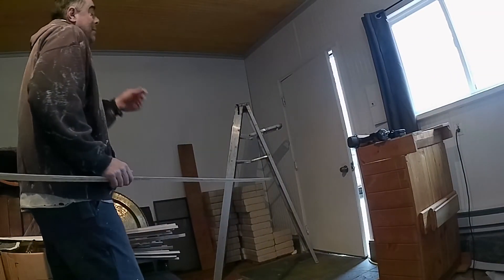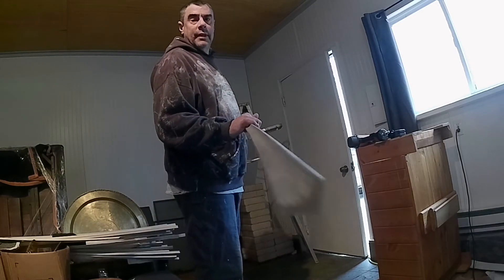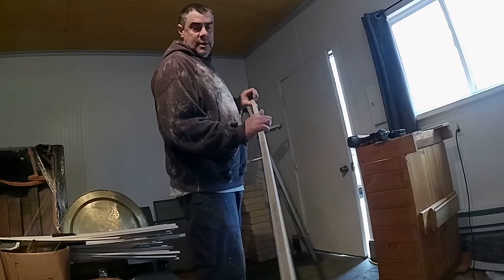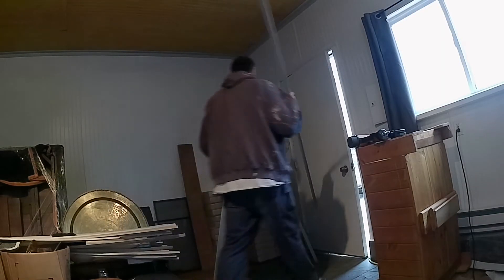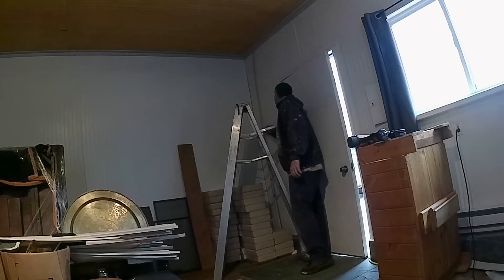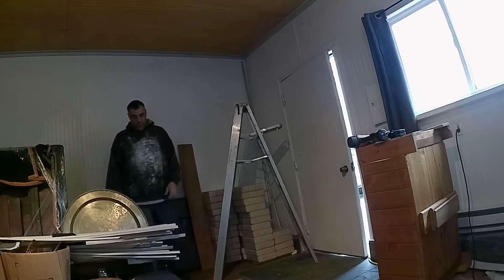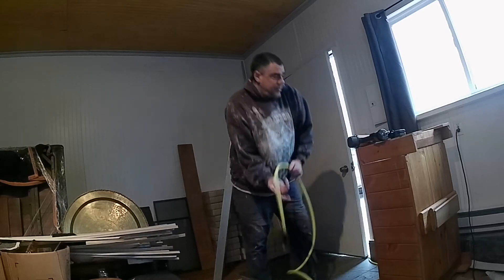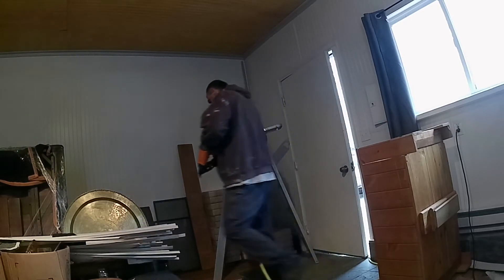I got my ceiling trim up and now we're going to put in this stuff. This is just engineered trim — it's a little bit easier than cutting and painting and doing all that stuff with hand-cut trim. So we'll throw that up and see how she looks.